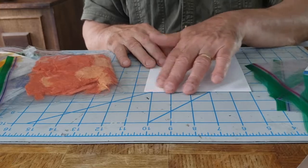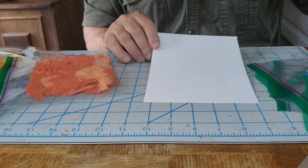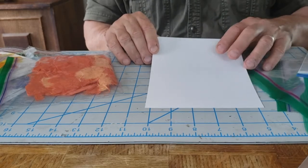It doesn't have to be perfect — it has to be fun. That's really what we're here to do: just to learn something different and see how that looks.